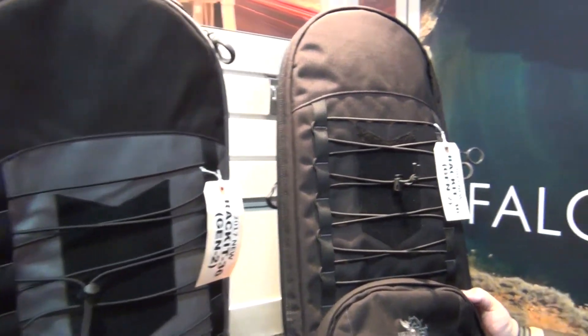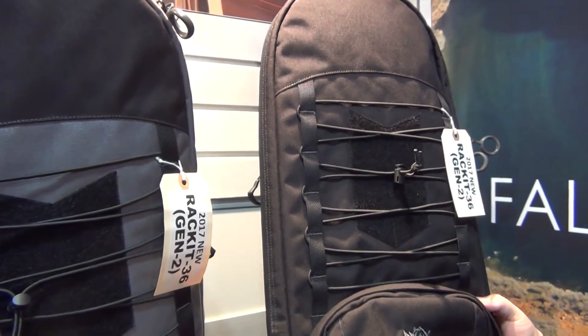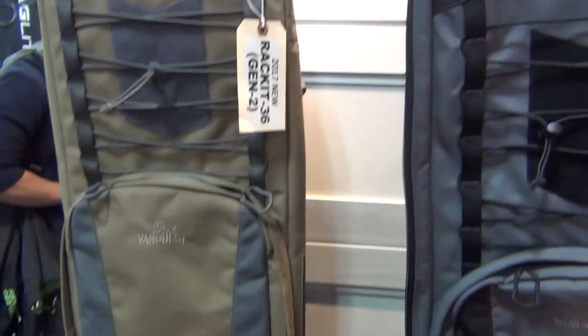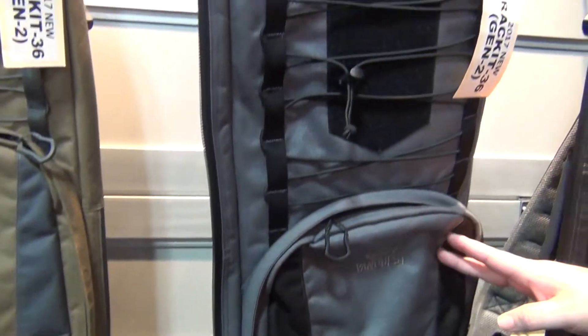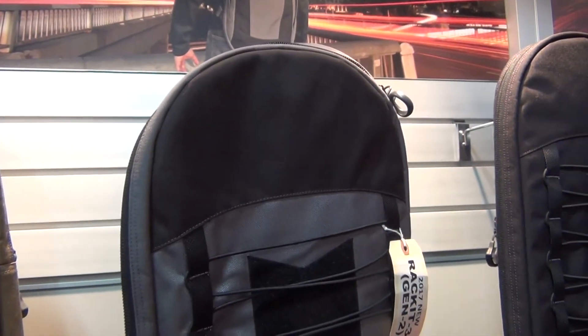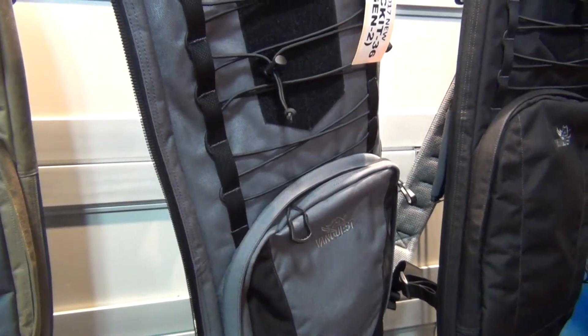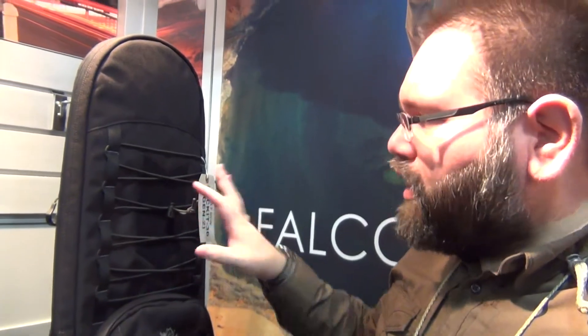VanQuest still believes the two-tone color — gray and black, or tan and gray — is more discreet because it does not look like a rifle bag. But for marked units, the all-black version with an agency or department label is the go-to for identification purposes. You can also put patches on the front — a law enforcement patch or other patches that make it look more like a tennis racket bag or sporting bag rather than a rifle case.